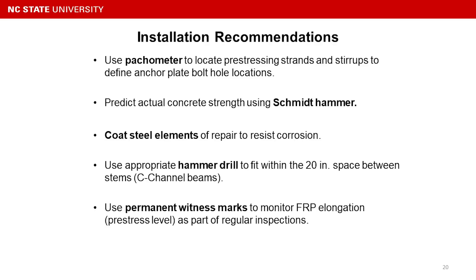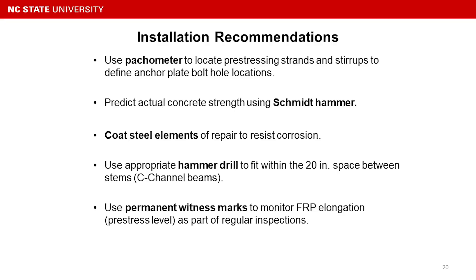Here are some recommendations for using this retrofit design. We should use a good pachometer or rebar detector to detect the rebar inside the concrete stem. Based on our experience, drilling one hole through a C-channel beam takes roughly three to five minutes, but if you hit steel, it jumps to 20 to 30 minutes for a single hole. We can also predict the actual concrete strength using a Schmidt hammer or similar handy tool to estimate the flexural capacity of the retrofit beam.